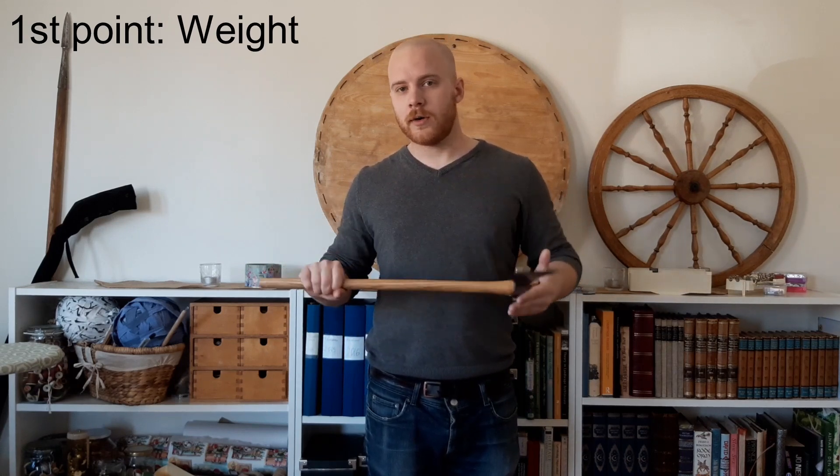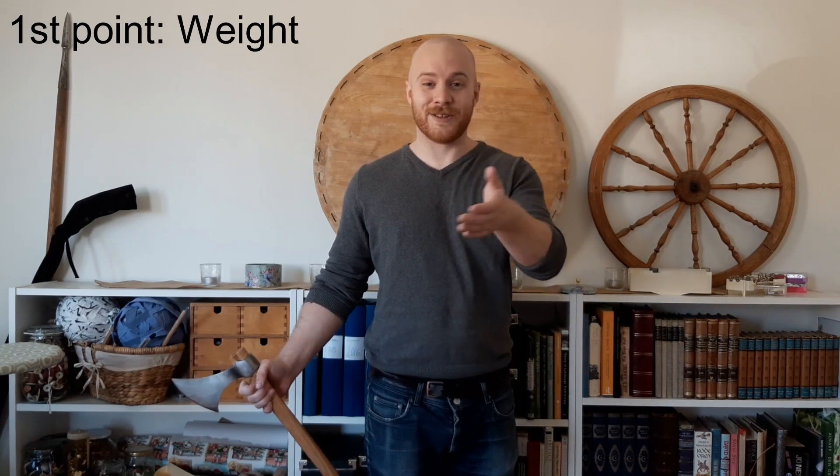I would recommend for an ordinary guy or girl who wants to fight like a Viking with an axe, an axe that weighs around 500–600 grams at most. That is a good weight. The only reason I'm using a 750 gram axe is because I am pretty strong. You do not really sacrifice any killing power by going for a lower weight — one of my guilty pleasures is watching Forged in Fire, and in 90% of the time when somebody makes a weapon that is too heavy, it won't cut. Because one of the biggest factors in cutting power is speed, not weight.